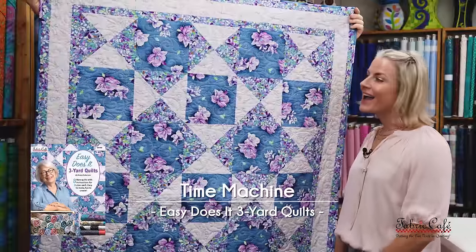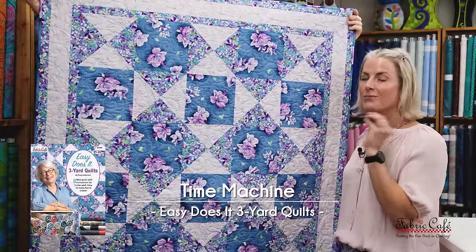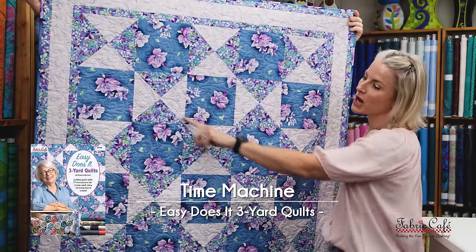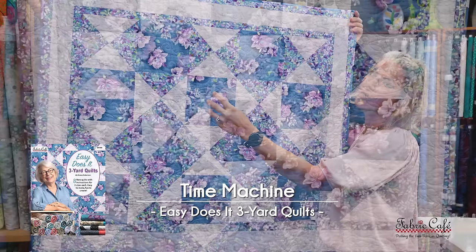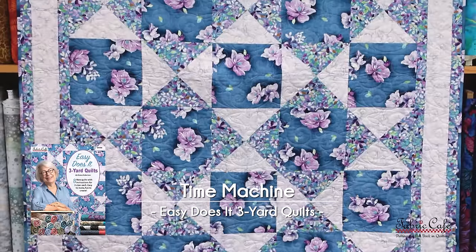We're going to start with the Time Machine quilt. I really enjoy this quilt for embroidery specifically. I picked it because we have all these half-square triangles surrounding our focus block. This focus block is so awesome — it really pops with whatever you want to highlight in embroidery. Let's get it over here and look at it a little bit closer.